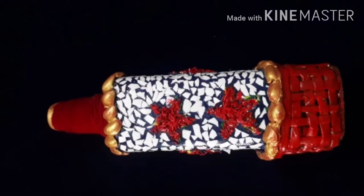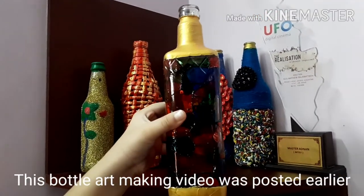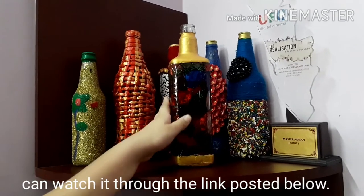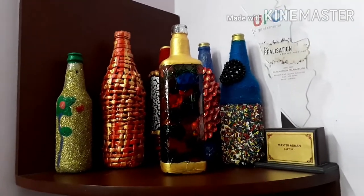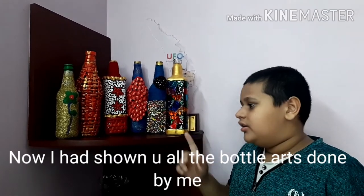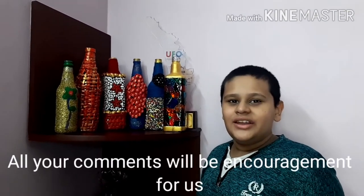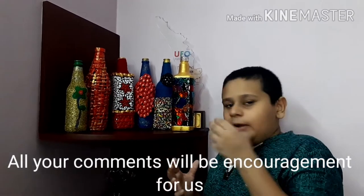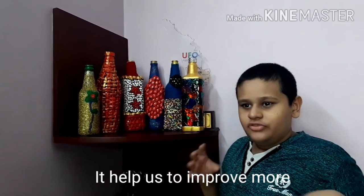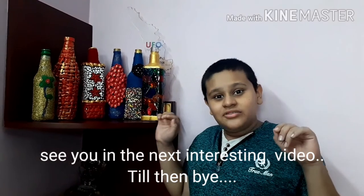This is the final result. I am going to make a bottle art. I will post the link to the video. I am going to make a comment box — please comment. It is the first one. Bye!